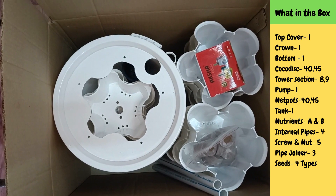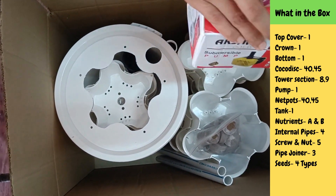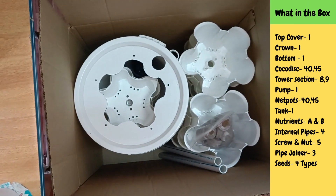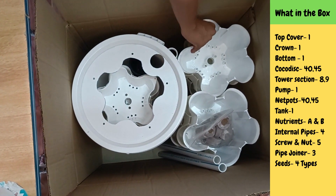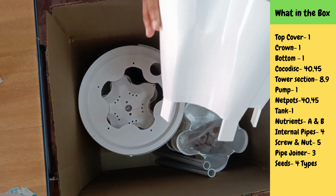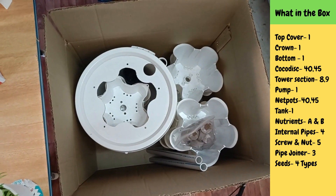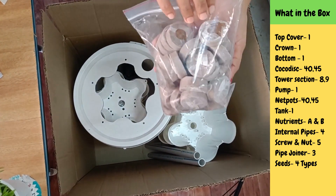So here I can see something interesting. This is a water pump. Here I can see six sections outside. What a beautiful design this is.